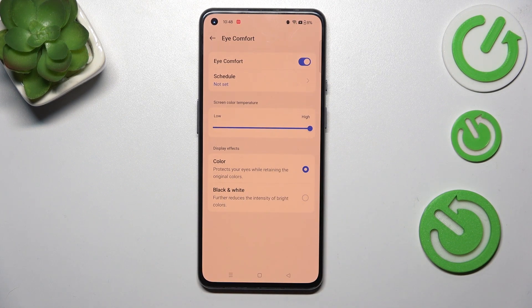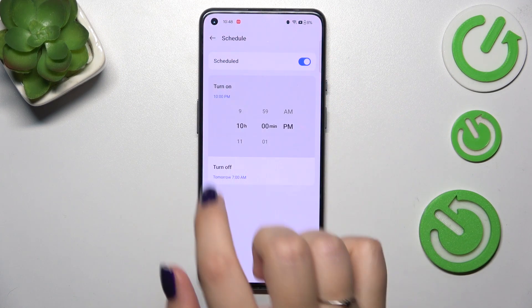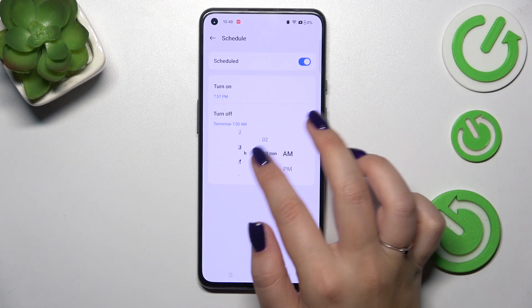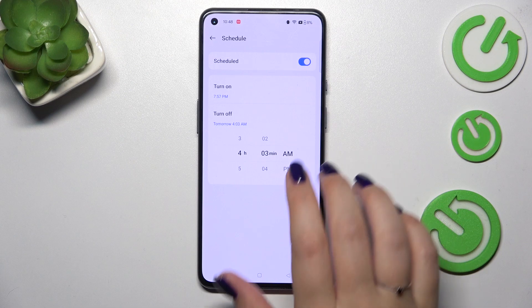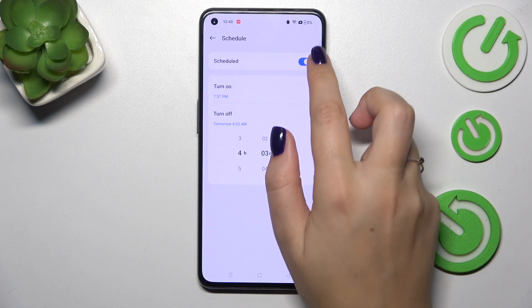It's totally up to you. We can also schedule that feature — just tap on this option right here, tap on the switcher, and now you can turn it on at a custom time. By swiping you can choose when to turn it on and off, and your device will apply the eye comfort mode according to the schedule you've just set.